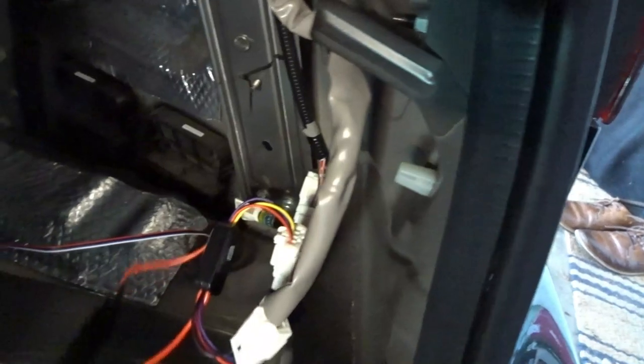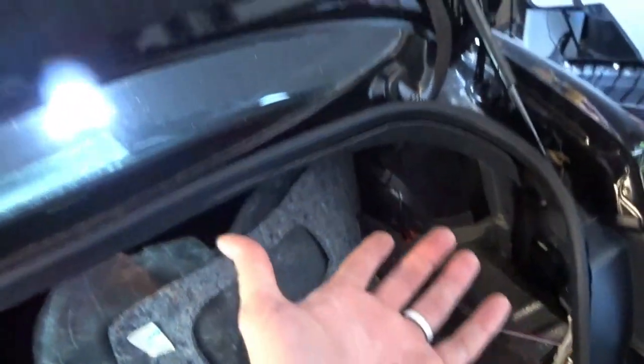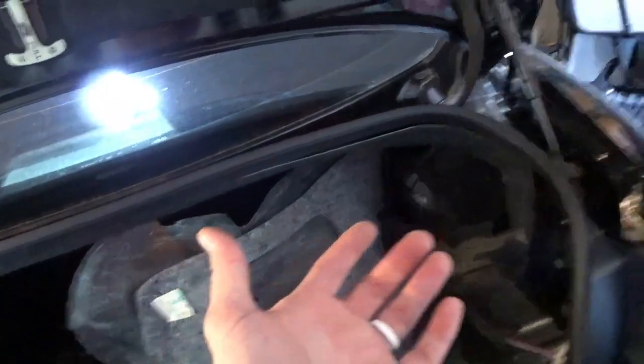I'm going to use a zip tie, maybe on the underside of this or just to the factory wiring harness, just so it doesn't rattle around. That's it - you can just basically put everything back together, plug your battery back in, and test it. We'll show you what it looks like.